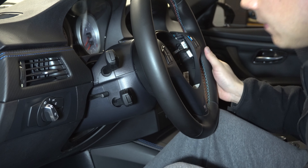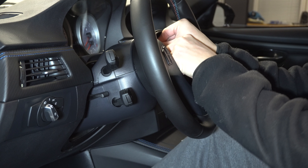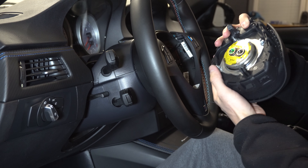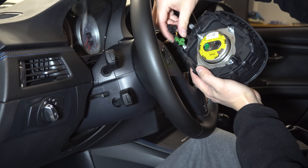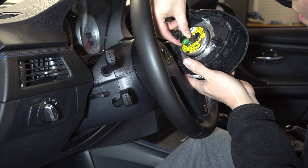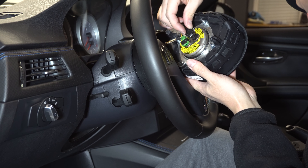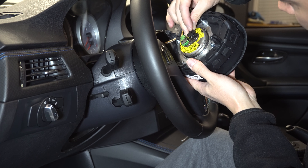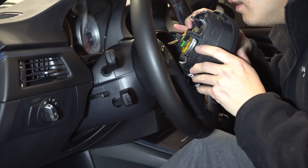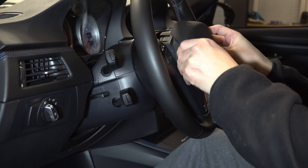Now we can go ahead and toss this back onto the steering wheel — simple process. Line this stuff up, push in, push in, make sure it's all into place. Then go ahead and tighten down these screws again. I find it easier to hold the backside of it, hold the trim into place, and then screw. And just like that, the wheel's all back together. Got the new trim piece on there — looks perfect, super clean, OEM. Now we can go ahead and reinstall this on the car.